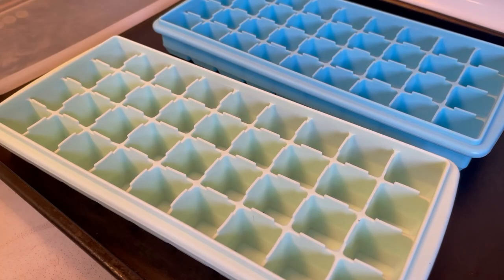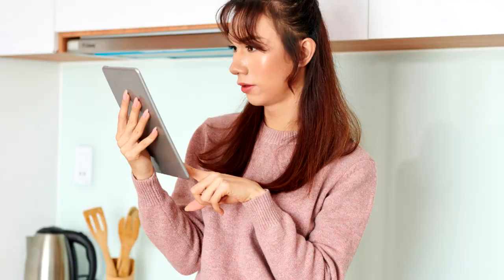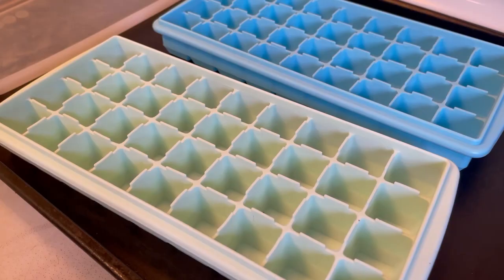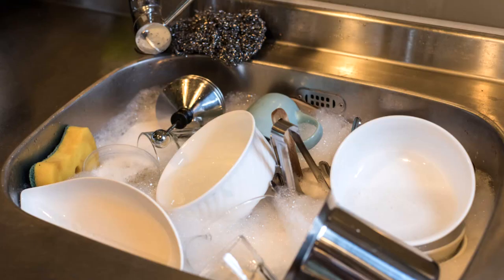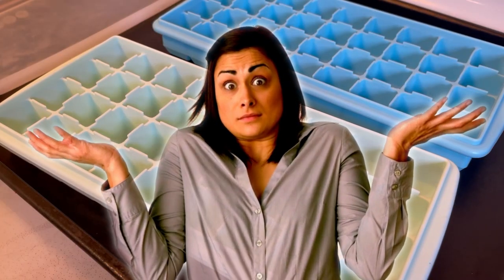However, they have developed this horrible, horrible odor. I've gone online and I've read: soak them in vinegar, soak them in baking soda, leave them out in the sun, run them through the dishwasher, just regular soap and water. I have tried all those methods and they still smell horrible.